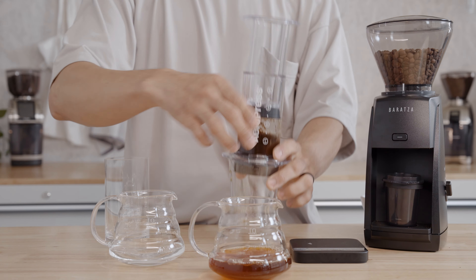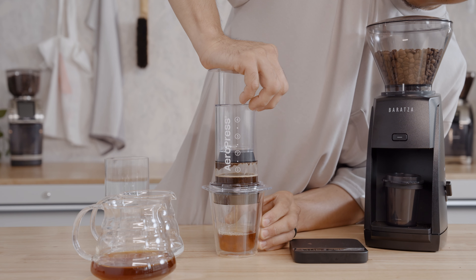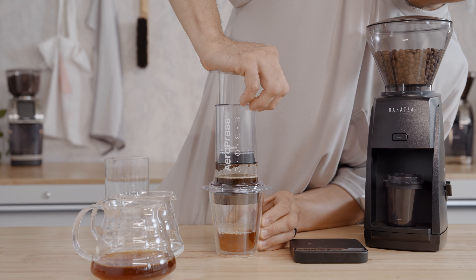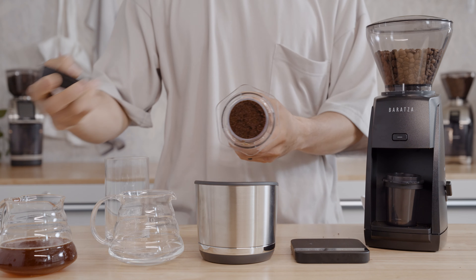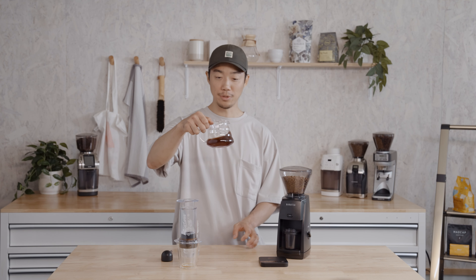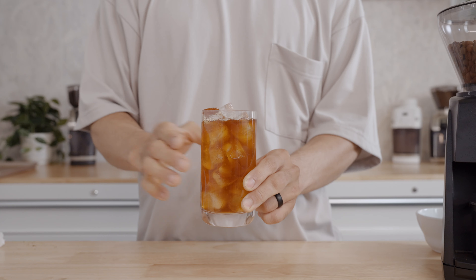I'm running out of space here, so I'm going to move everything into this pitcher and we'll keep going. You'll stop when you hear the air start to hiss. Once you're done, you can pop the puck into a compost bin. What you're left with is a nice rich cold brew concentrate that you can throw right on top of ice, or cut with a little bit of water to taste.